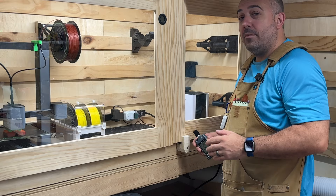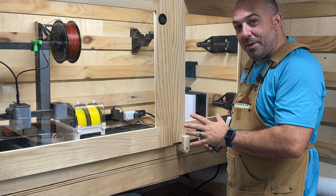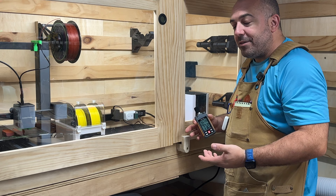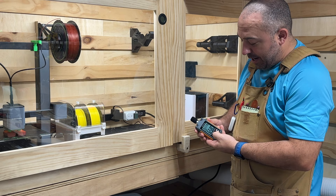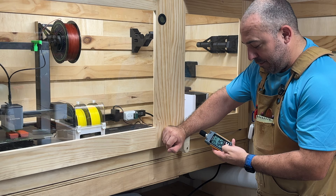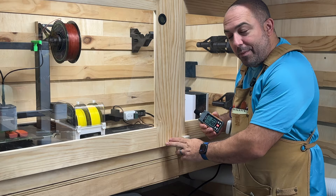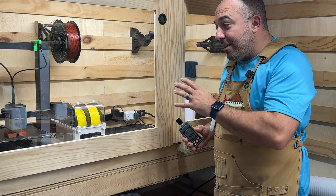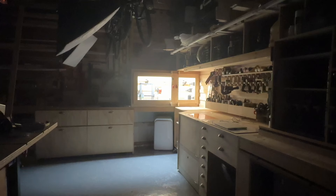Ambient noise in here is 36 to 38 decibels. I wanted to show how important it is to make this completely airtight. Right now I have one lock not yet installed, so there's still a little area where air and noise are coming out — the max reading right now is about 47 decibels. Now if I press in and seal that gap, it drops to 42. There's a huge difference from just one little itty bitty gap, and at 42 decibels right next to it — with ambient noise in the 30s — this is really, really quiet.